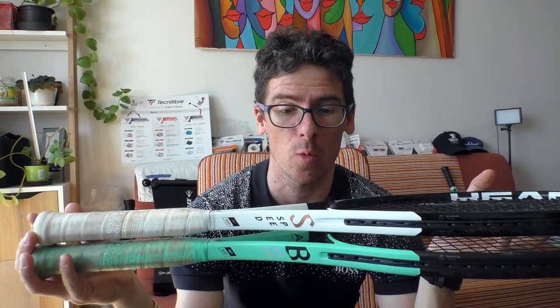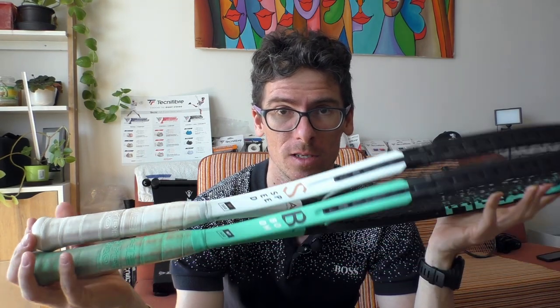Hello tennis guys and tennis ladies, and welcome to my channel. In today's video I will be comparing the Speed MP 2022 with the Boom MP, so stay tuned.